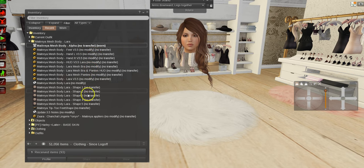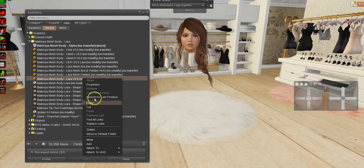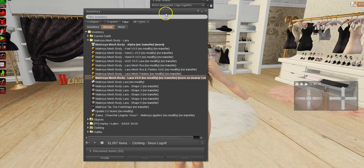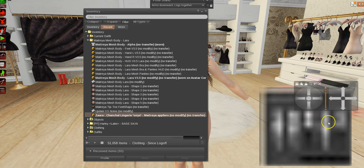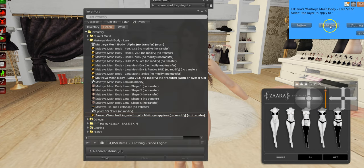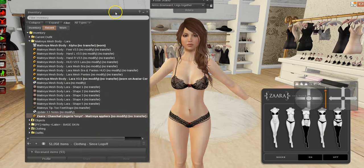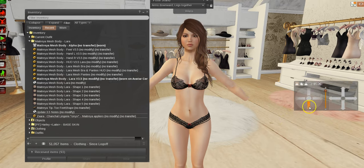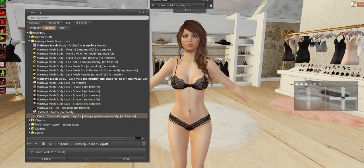If you have mesh clothing on, you may have to take that off, but basically what that alpha does is hide absolutely everything so that I'm now a discombobulated head. In the folder you'll see some shape suggestions from Onyx, as well as the basics — bras, panties, and all sorts. Let's put on Lara 3.5, that's the body. I also added the lingerie layers that come with the body; you'll find these in your body pack.